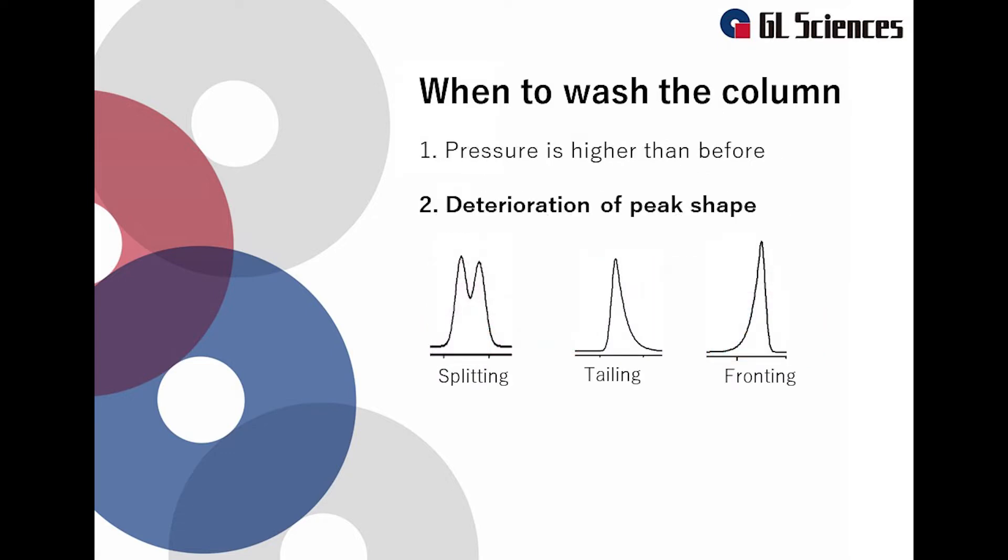The second case is when the peak shape deteriorates. Examples are split peaks, tailing peaks, and fronting peaks. These symptoms can be caused by dirt being adsorbed on the column, which can change the retention. The target component can be adsorbed by the dirty part.